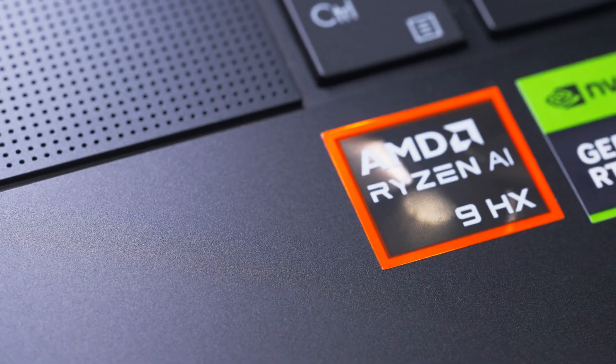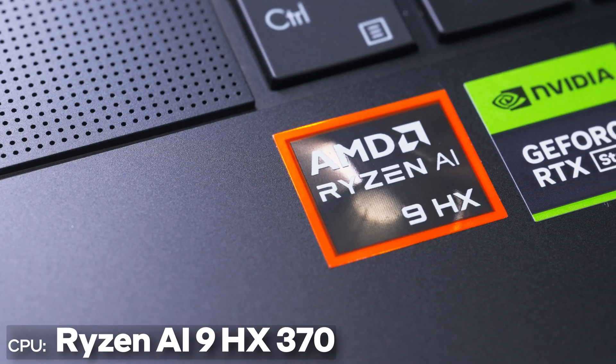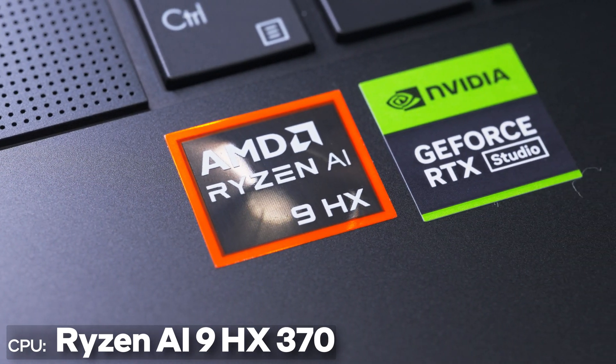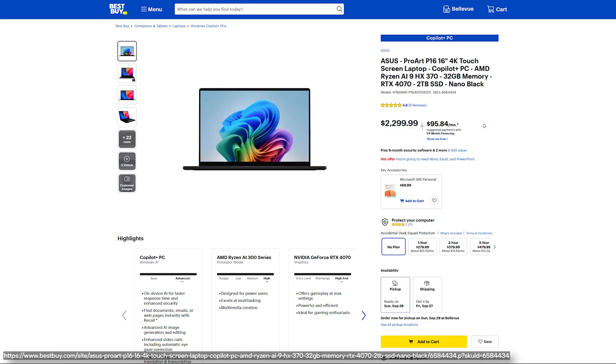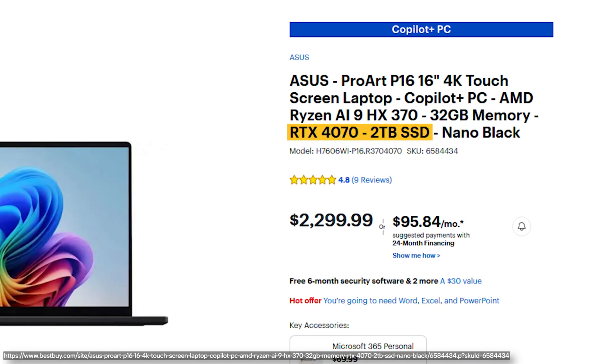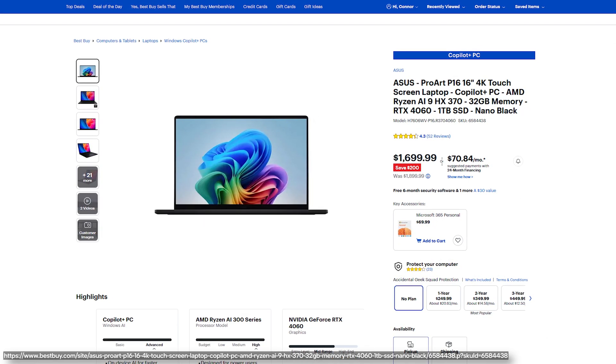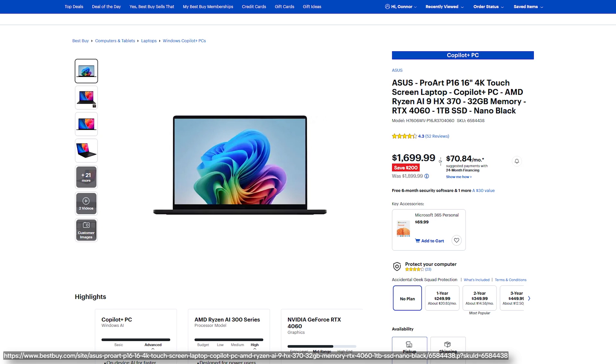To power the ProArt P16, Asus is using the new Ryzen AI 9 HX370 processor paired with Nvidia's RTX 40 series graphics. The model we're looking at here has an RTX 4070 mobile GPU and two terabytes of storage, with an MSRP of $2,300. There's also a version with an RTX 4060 and one terabyte of storage that can be found for around $1,900.